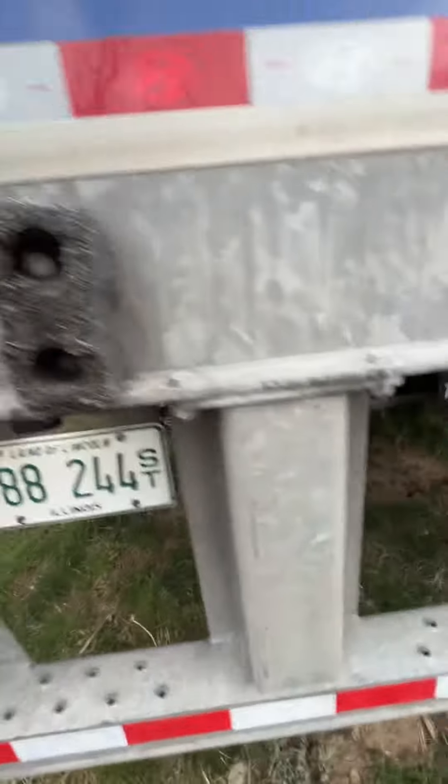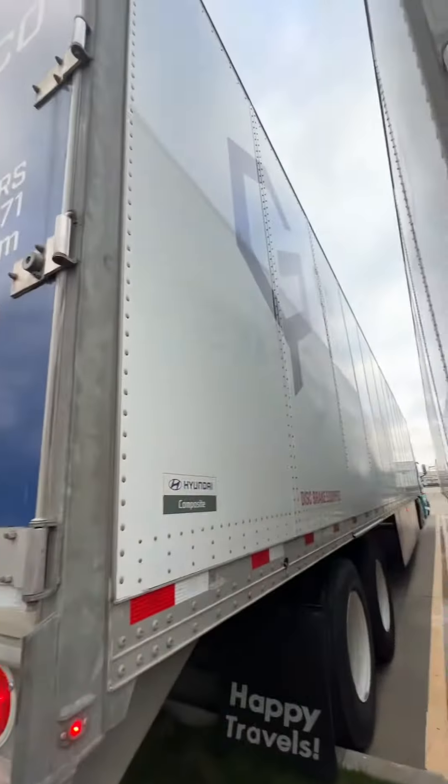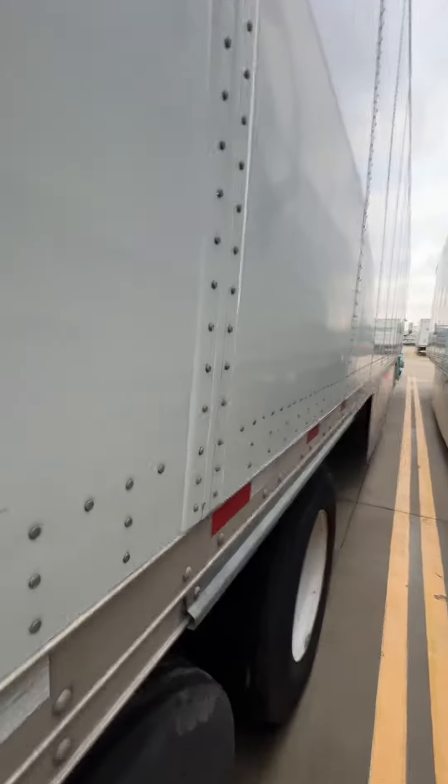I have bolts and not zip ties. Tires are good. Brakes are good. So those are pretty much the important things.